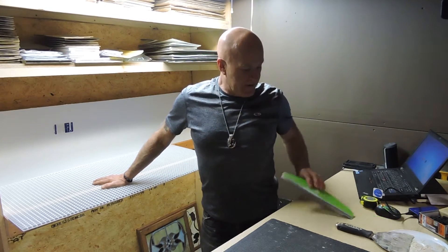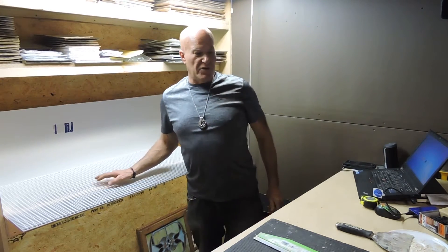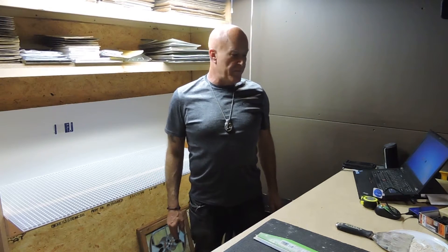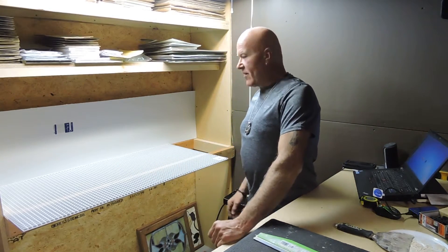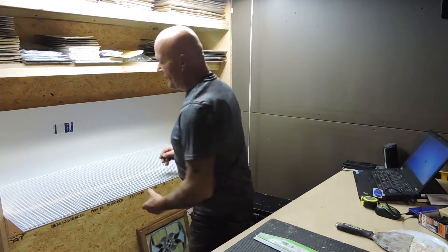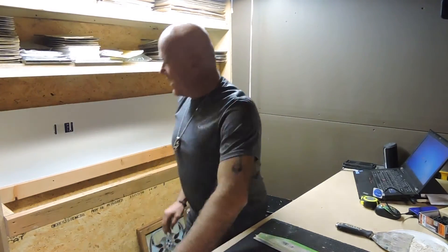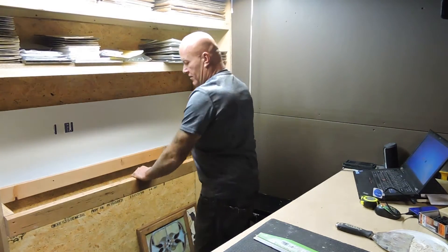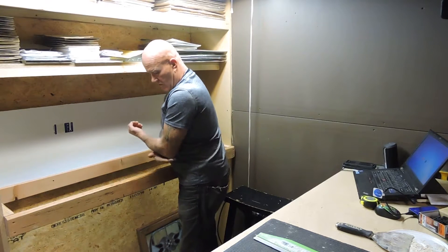Hope you're doing good today. I missed doing a video yesterday. I'm starting another project - we got up to video 3 on the bench project but I started another one because you've got to get all this stuff done. I want to talk about my grinding station, which is going to be pretty cool. This will be the first installment.